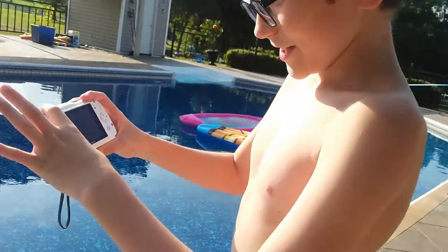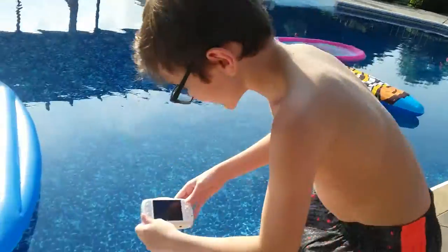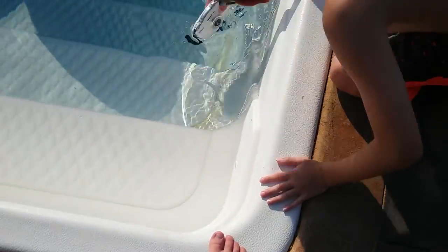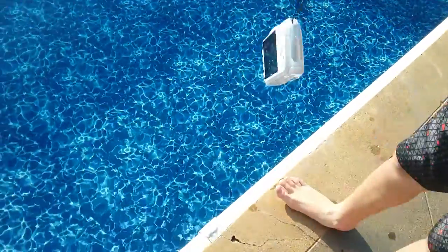First we're just going to do it on the first step. So you can see it recording — this is going to go in the video. Since I don't want to get myself wet, I'm going to hold it like this while it goes in. Recording now — this is the audio and video of the camera.